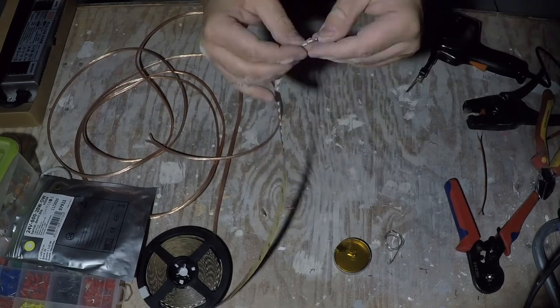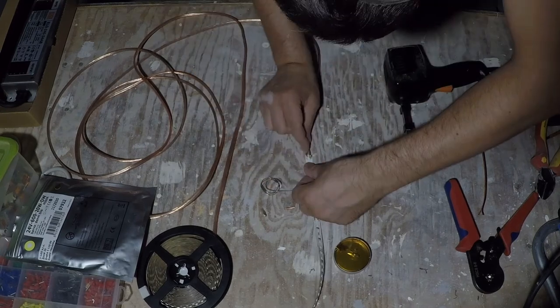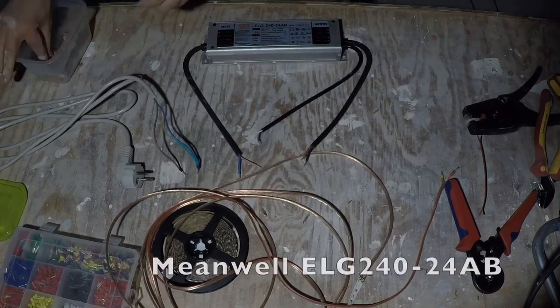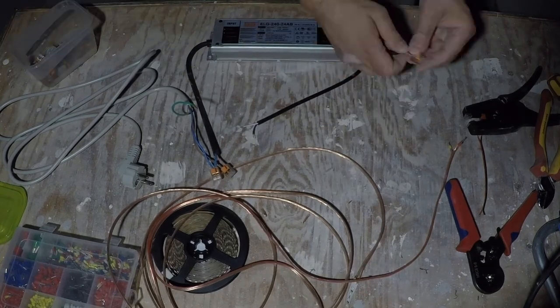For lighting, I picked 10 meters of LED strip with a total power of 200 watts. For powering the LEDs, I'm using a dedicated 240-watt power supply. It has a dimming functionality, in case the 200 watts of LEDs shine too much.